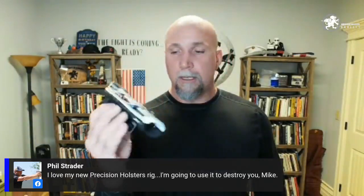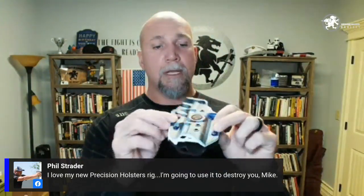Precision Holsters is also a show sponsor. Rich will post discount codes in the show notes. The signature line I designed includes the PHAST holster and the ultra appendix inside-the-waistband holster, available in different colors including a subdued flag and stars-and-stripes design.